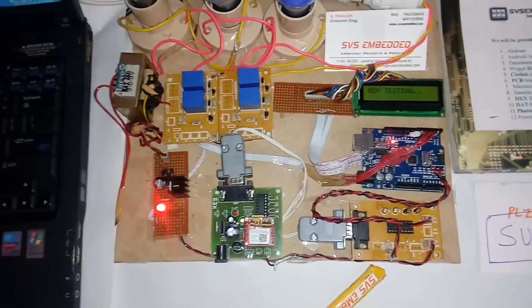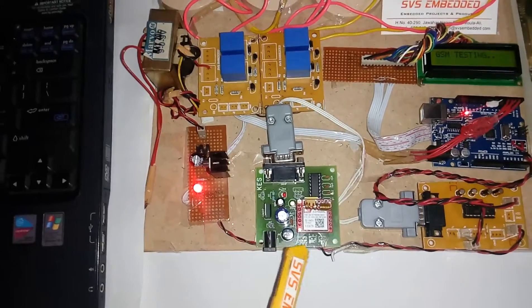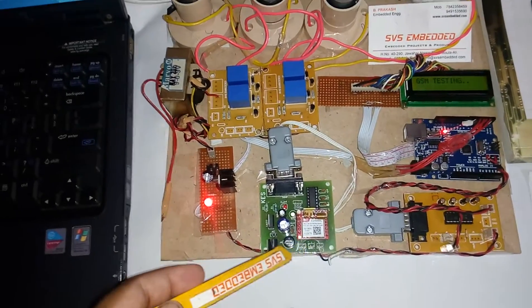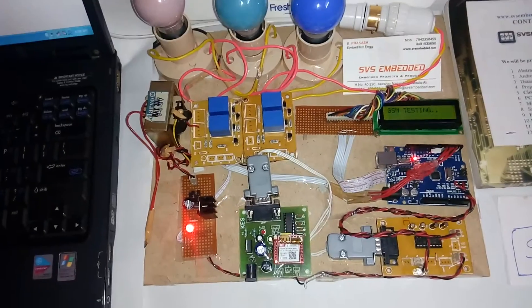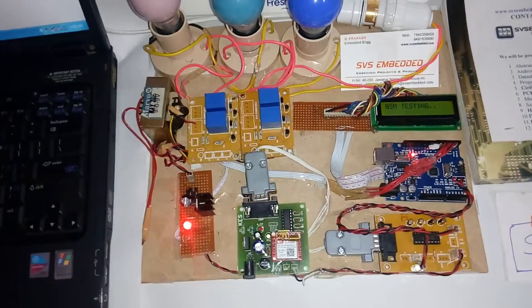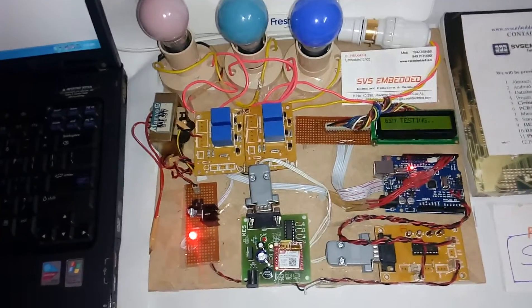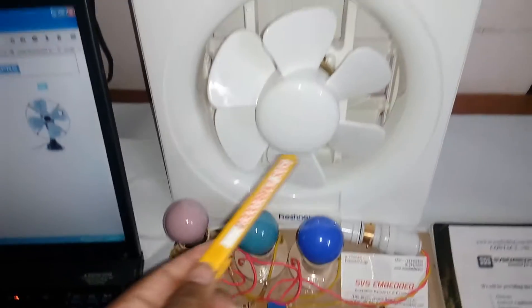TXD and RXD are connected to the MAX232 board, which is a level converter for voltage level stabilization. It sends data to the SIM800L GPRS modem. I'm using an idea SIM card with internet enabled, sending GPRS commands to the modem. The GPRS modem enables internet — AT+CIPCSGP=1,1 — so it connects to the HTTP server. I'm using 4 relay coils: Unit 1, Unit 2, Unit 3, and Unit 4.